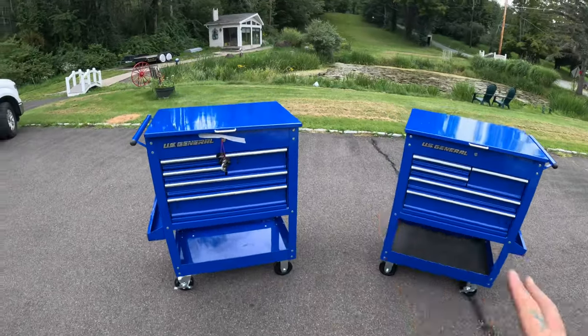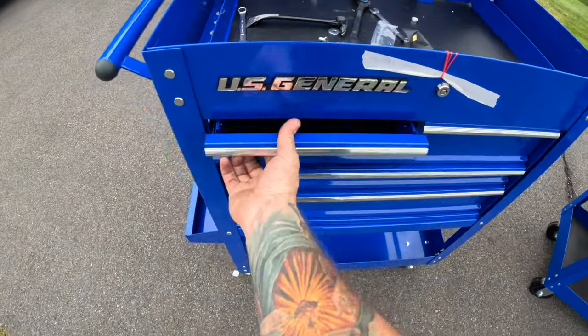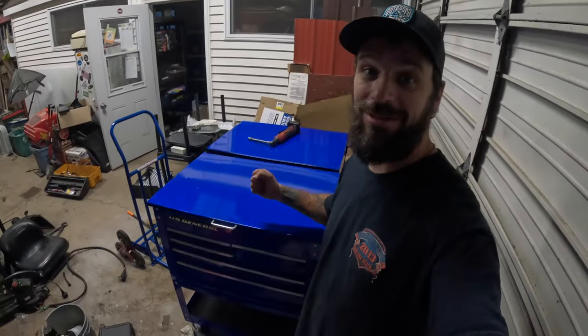Boom — look at them, all done! These drawers open up perfectly. Awesome, we got them both together. That's $540 worth of tool chests. Can't beat that. Hopefully you guys enjoyed this video, thanks for watching and have a scrap of a good night!